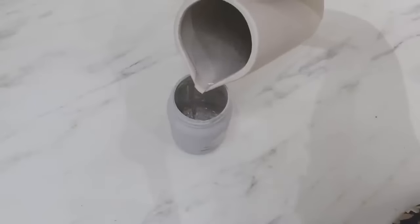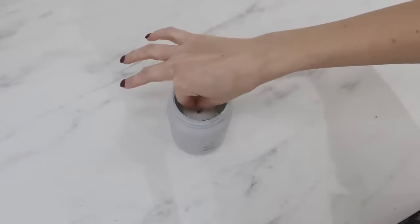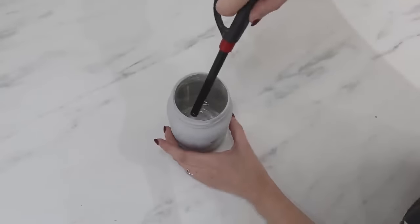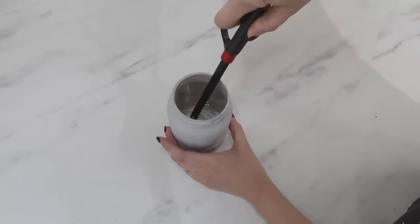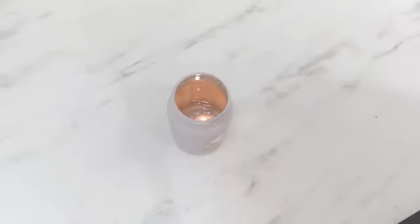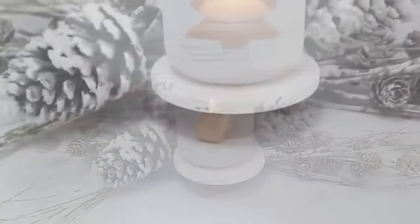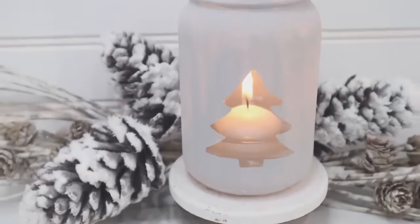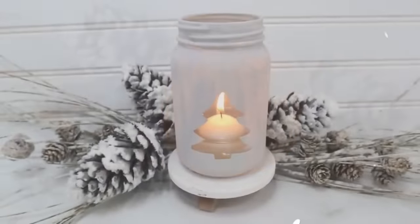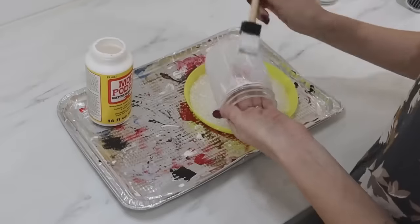Next, fill the jar with water up to about halfway up the window of your Christmas tree, then use a floating candle — plop it right down in the water, light it, and you'll be able to see the glow of the candle through that window in your mason jar. You can use a battery-powered tea light in place of the floating candle if you want, but I really love the way the floating candle bounces off the water and creates a really pretty luminary effect.